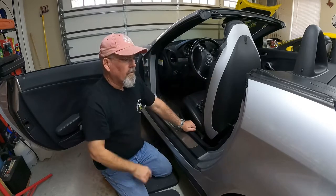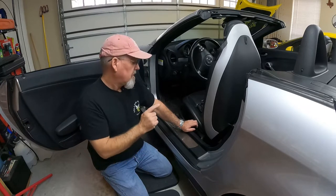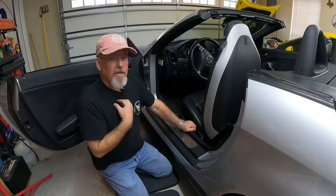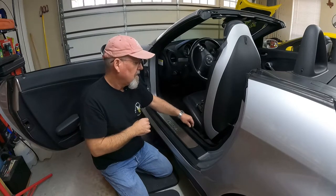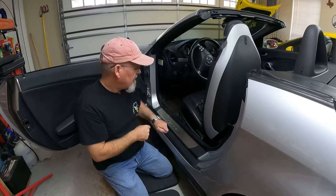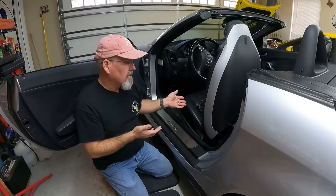So far it's been a relatively easy project, and it's been educational for me because I've learned these parts are available and inexpensive at around $35 a piece. I'm actually kind of surprised at how many parts are available for this car, being as old as it is.